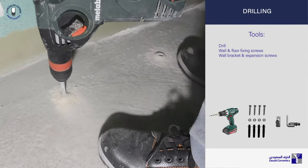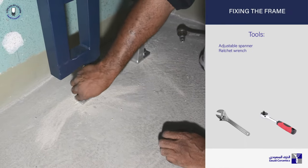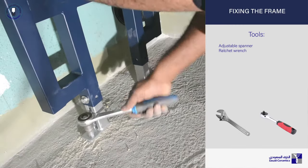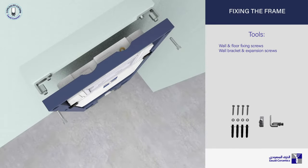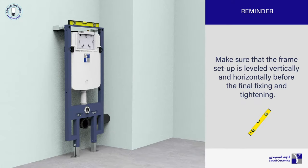Drill the holes carefully. Plug in the raw plugs and begin to screw in the feet of the frame. Fix the expansion screws and bolts for the wall brackets. Always leave the screws untightened so that they can be adjusted easily. Make sure that the frame setup is leveled vertically and horizontally before the final fixing and tightening.